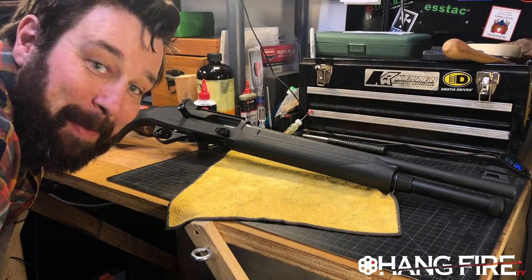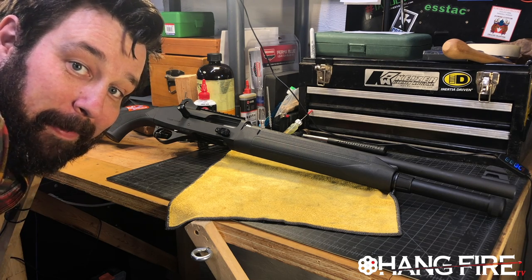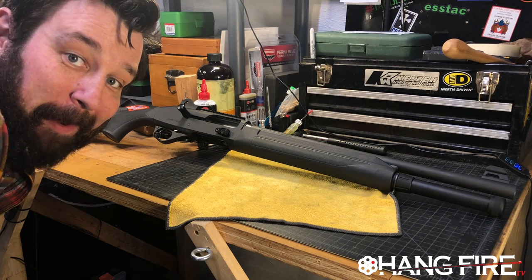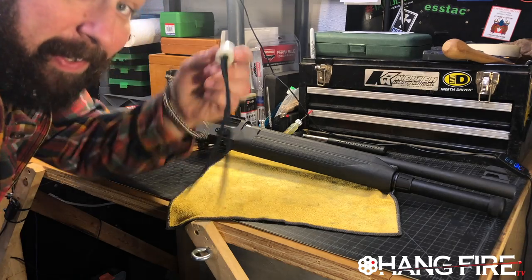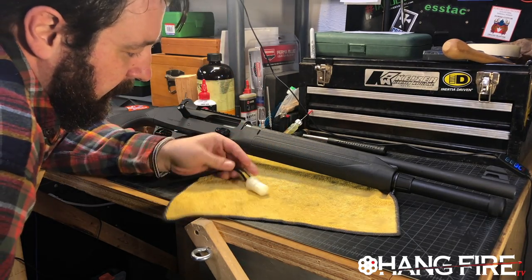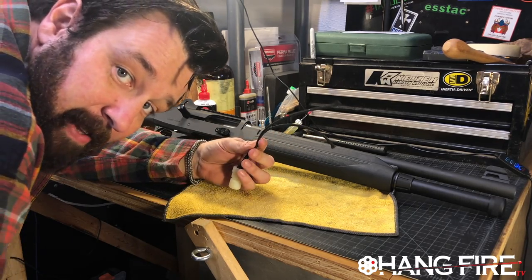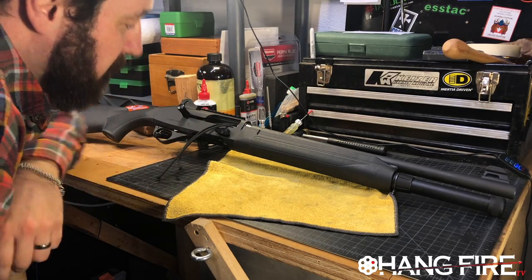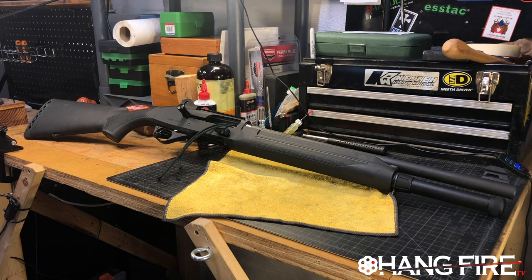Hello my friends, welcome back to the shop. Today we've got our Stoeger M3000 and we got a bunch of stuff — a whole loadout full of gear that we're going to put on it. To start, safety first: here is a nylon chamber flag that I made. I'm going to put some high-vis tassels on the end, but we'll put that in just for you. Let's get started.